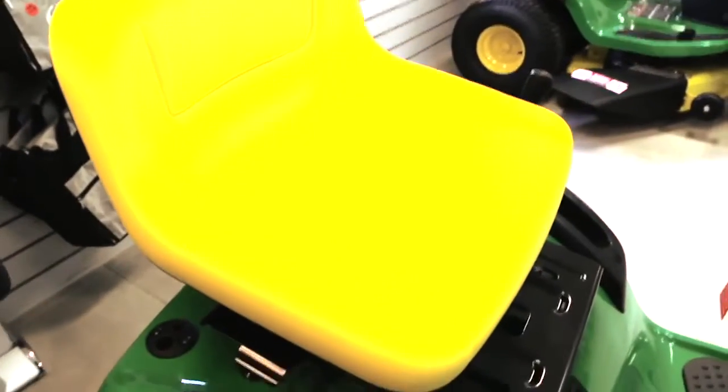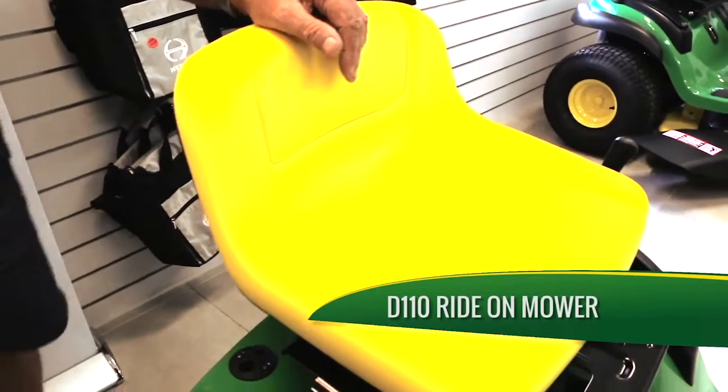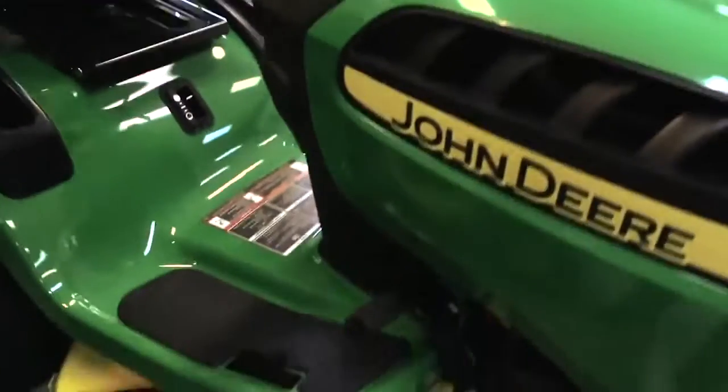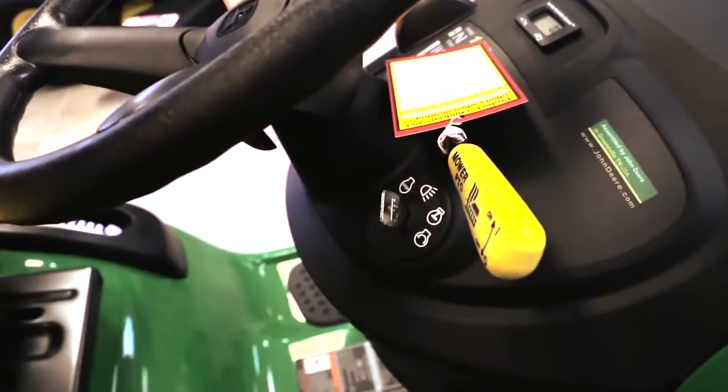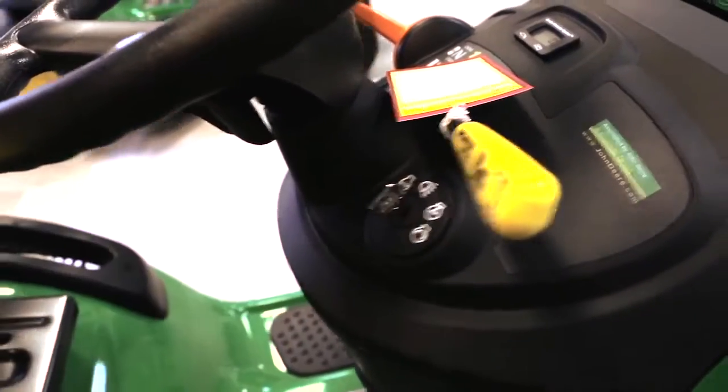The D110 model is petrol only — just runs on unleaded fuel. It's electric start of course. Here's your key. Your light switch is up there too, so you can turn it on and click — you've got the lights on.